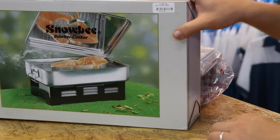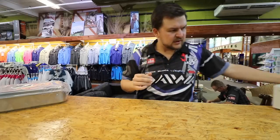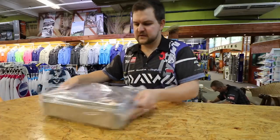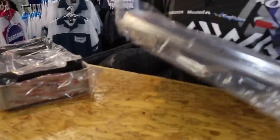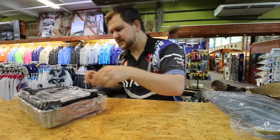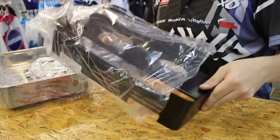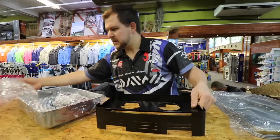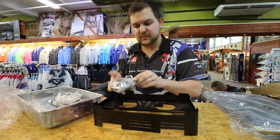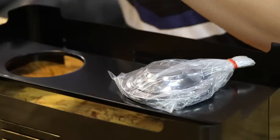The smoker itself comes in a nice compact box — and voila, it's opened. It has a very nice little lid and it's all made of very high quality stainless steel, so you're not going to have to worry about rusting or anything like that. It comes with a little stand and two little burners, which have a little lid that fits on them.